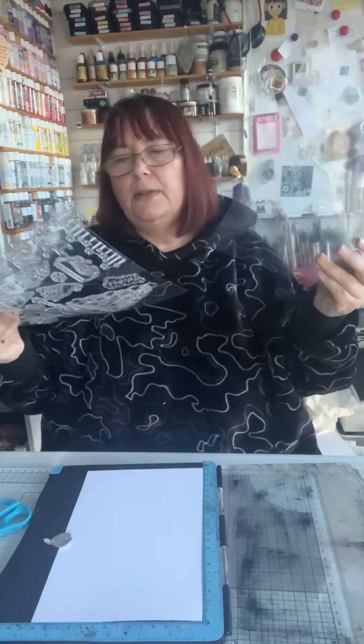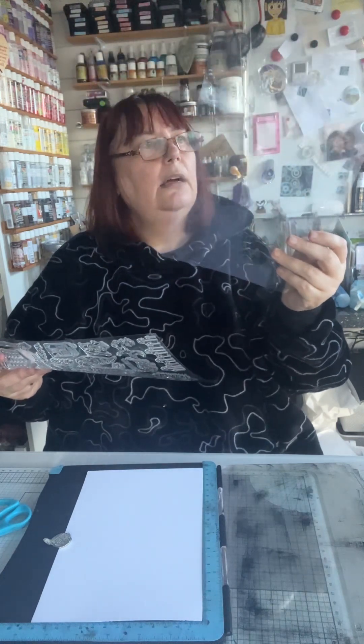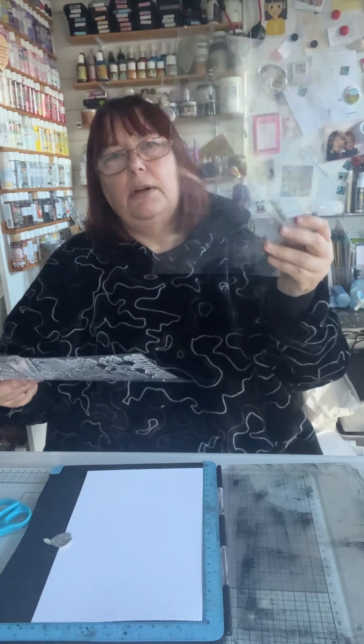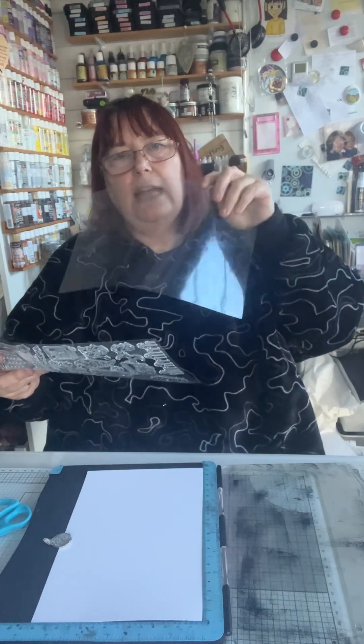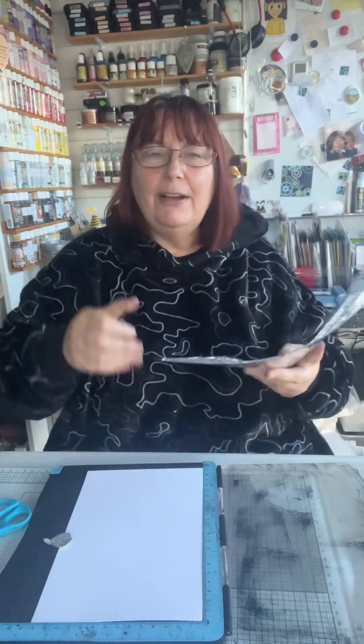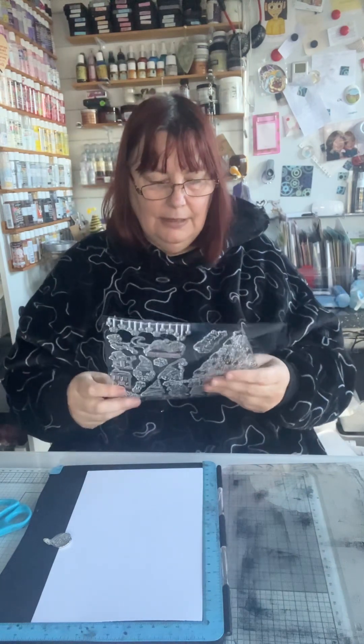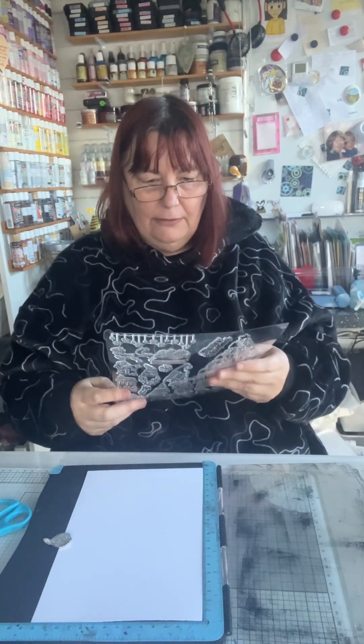Sometimes if you get a clear one of these off here - this one's not clear - but if you've got a clear one, you've got some paper acetate, hard acetate for your boxes. There you go - I should have a little thing where I go 'ding'! Right, now I've got to get these buggers off.